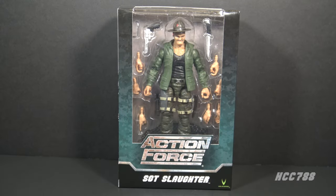Hello everybody, Hooded Cobra Commander 788 here. I just got something in and I want to show it to you. This is the Valiverse Action Force Sergeant Slaughter action figure — this is an officially licensed Sergeant Slaughter figure. I pre-ordered this last year and it just arrived today. I'm very eager to open this up and look at it.